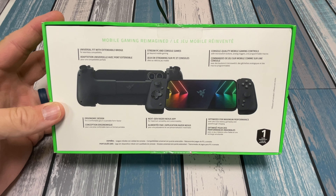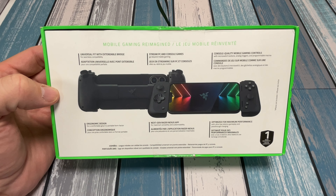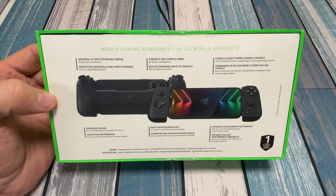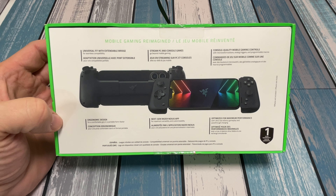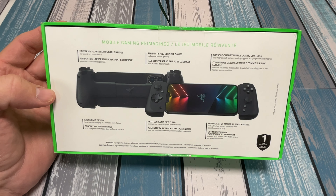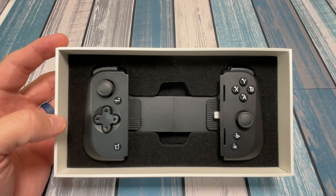Not a whole lot going on in the front — this one is for the iPhone, Universal Mobile Gaming Controller. On the back of the box: Universal Fit with Extendable Bridge, so this thing springs outwards to fit different size phones. Stream PC and Console Games — we're definitely going to test that. Console Quality Mobile Gaming Controls, Ergonomic Design, Next Gen Razer Nexus App — something the version 1 didn't have — and Optimize for Maximum Performance. This plugs right into your phone, so there's going to be no latency, no Bluetooth.